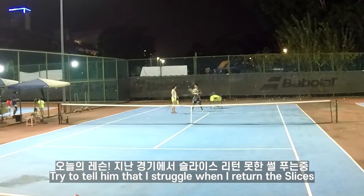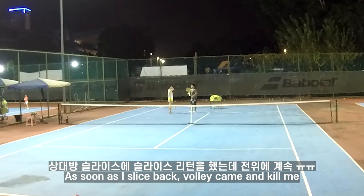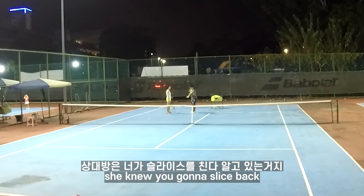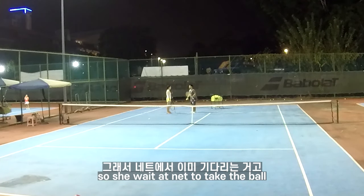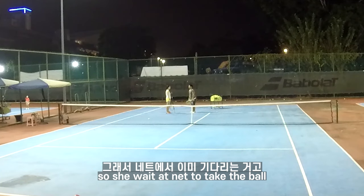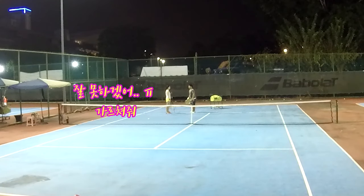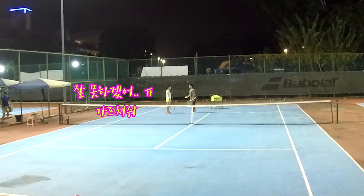Because then the volley will kill me. Why will the volley kill you? So this is the fundamental thing, right? She knows you're gonna slice, so she tries to come out and take the ball, right? Then why don't you just hit to her? Passing shot, right? I cannot — that's why I wanna practice.